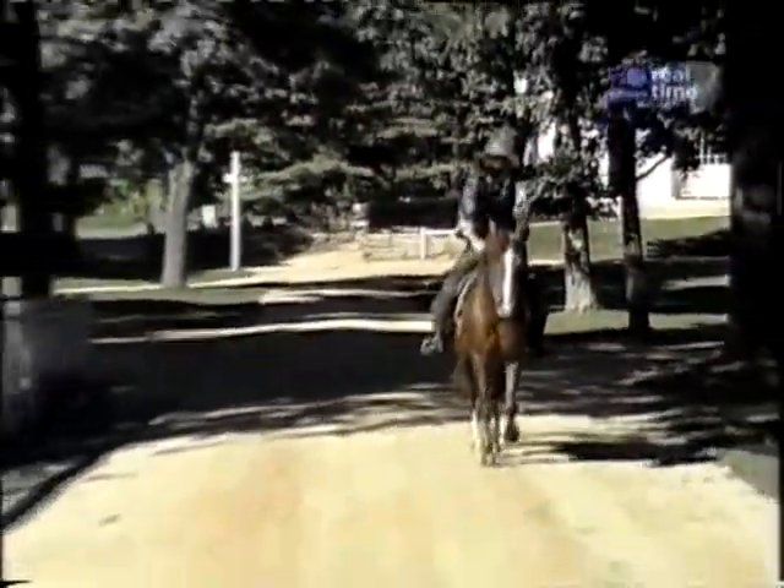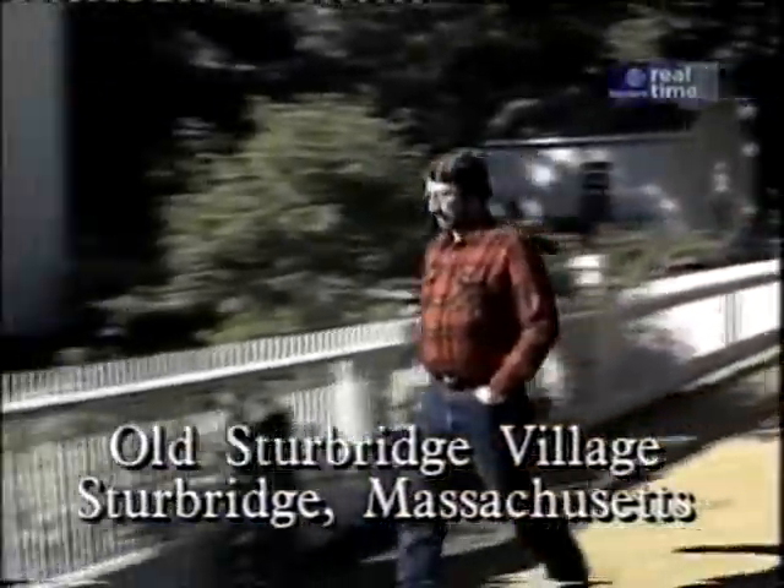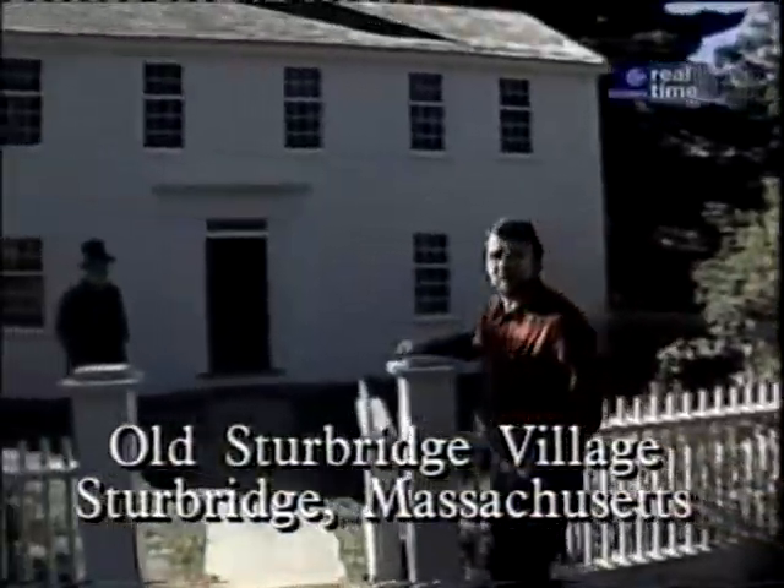Blink, and imagine yourself in 1830, right off the common here at Old Sturbridge Village, in front of a house known as the Parsonage.